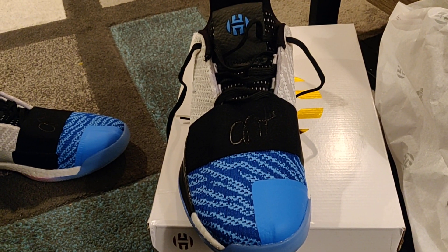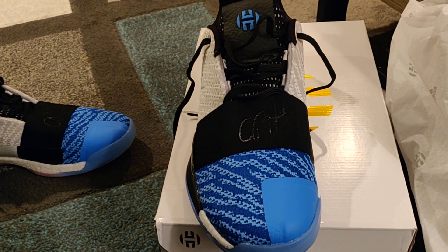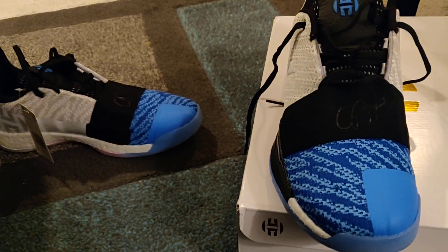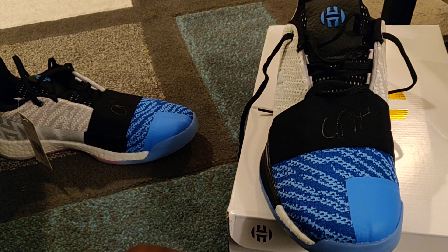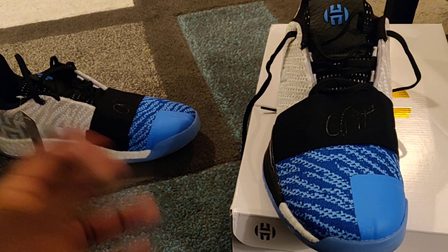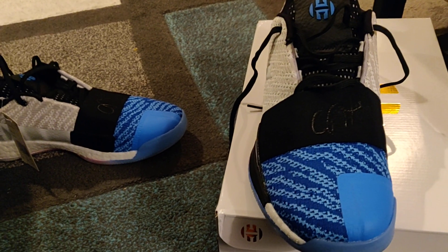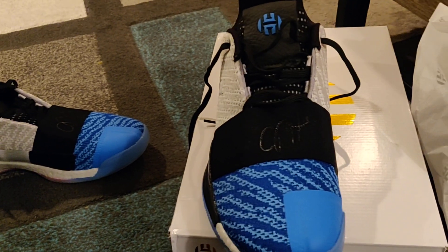I didn't like any of the other colorways on the Harden Volume 3, but I will say this is a great hoop shoe — you will enjoy them if you like low tops. Even if you don't, these feel amazing. Comment in the comment section; I'll leave the eBay seller info in the description box. I really like them, I can see myself sporting these a lot. Don the Watch Guy signing off.